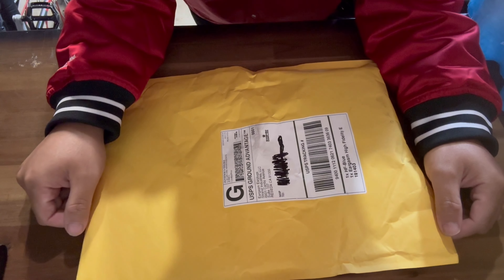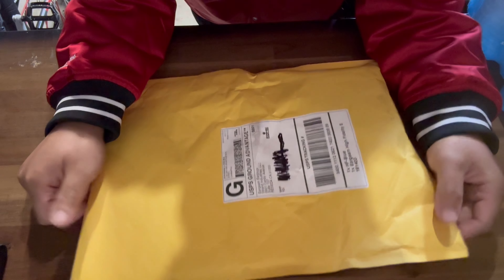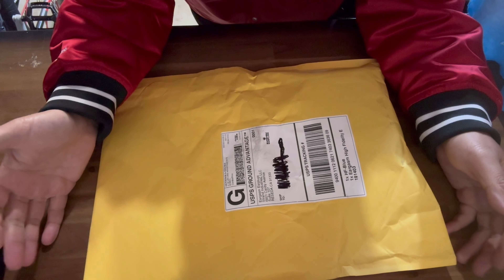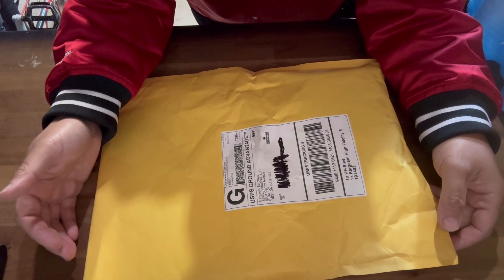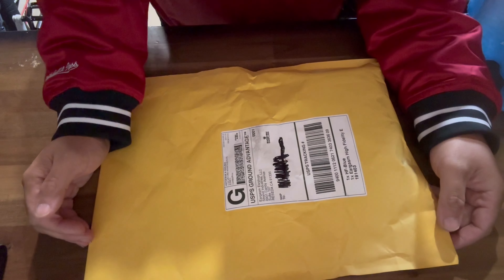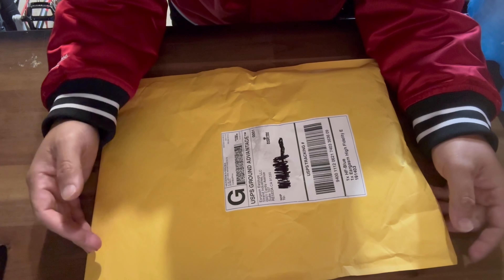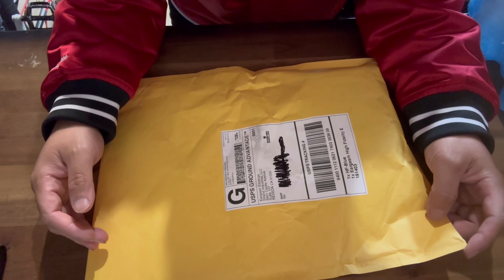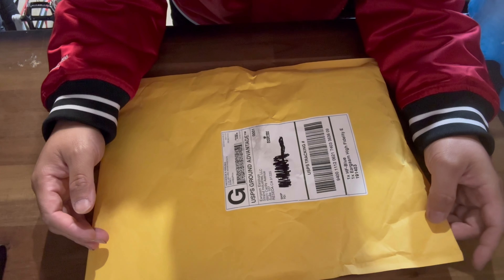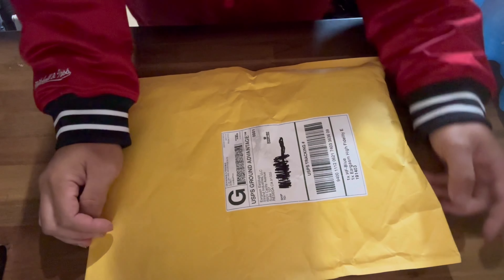Welcome back to the channel, back with another unboxing and review. I did an unboxing and review way back years ago on these Eargasm earplugs. For those of you that don't know, Eargasm earplugs make earplugs to protect your hearing when you go to loud, noisy concerts, or if you're a musician who plays loud rock music, loud drumming, or loud guitar playing.